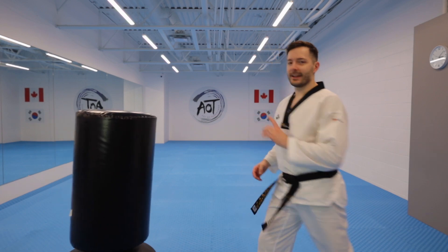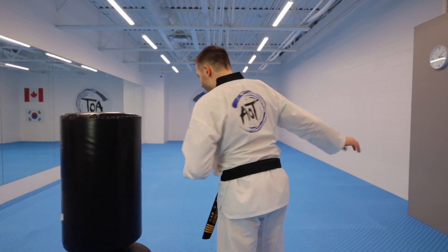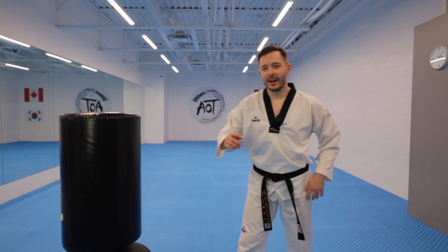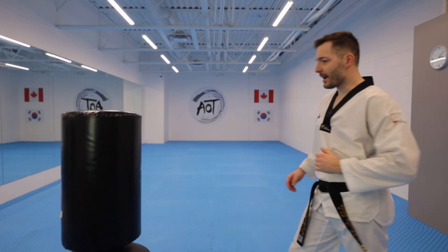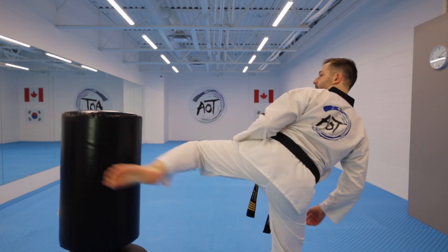Make sure you fully pivot and hit. Start soft, hit the target. You can grab onto a chair or something to maintain your balance and just condition the top of the foot. Then of course you build up the power, making sure you pivot properly and try to stick on the target. Then you can remove the socks — and again, start soft before building up the power.